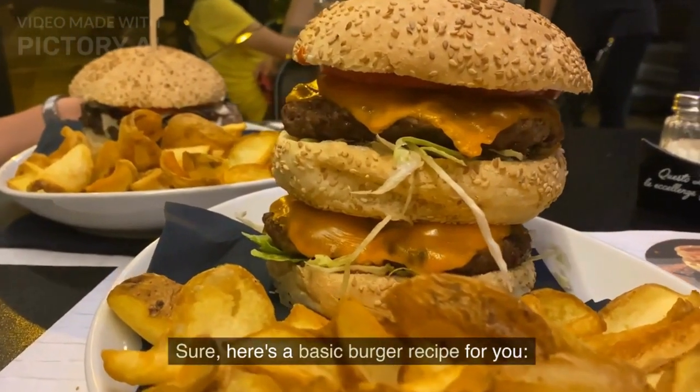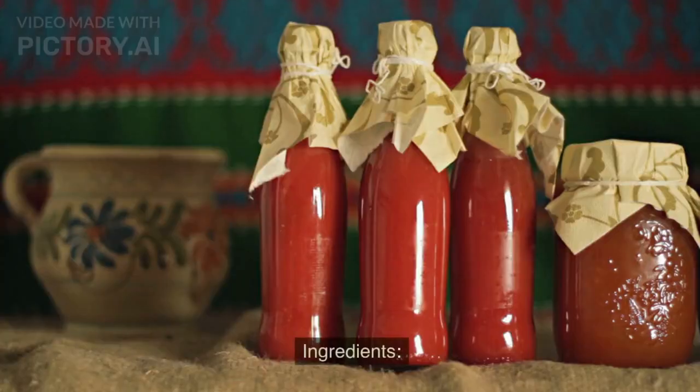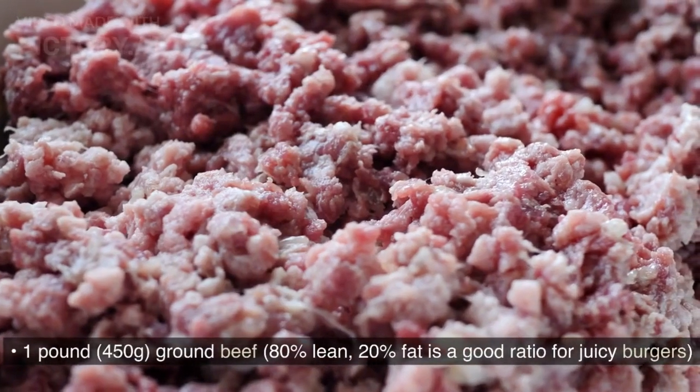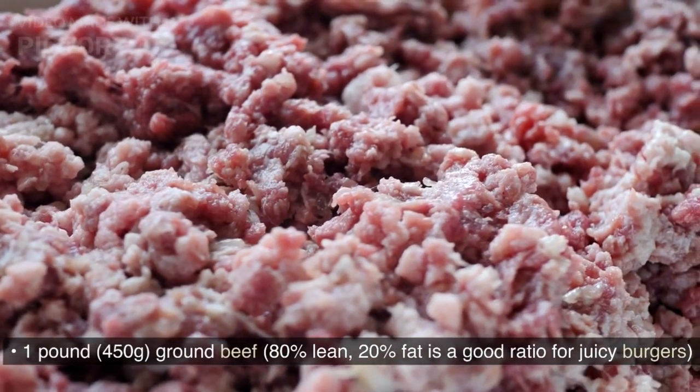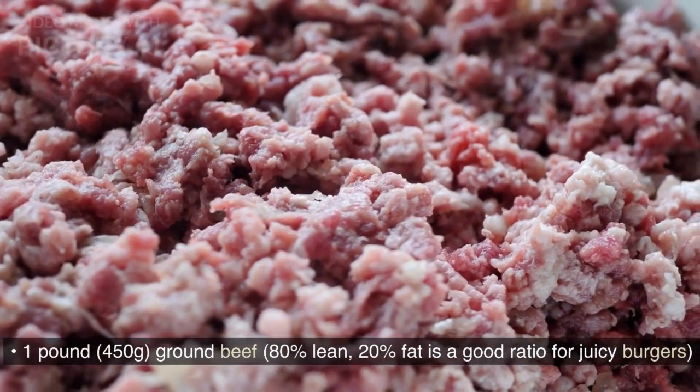Here's a basic burger recipe for you. Classic Homemade Burger Ingredients: 1 pound (450g) ground beef. 80% lean, 20% fat is a good ratio for juicy burgers.